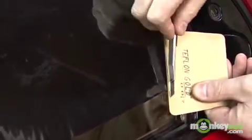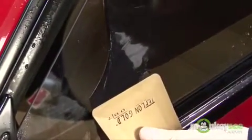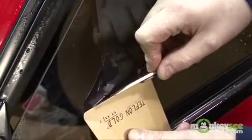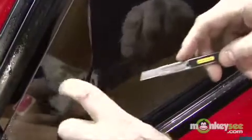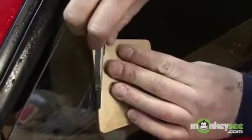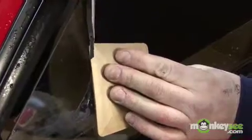Start with the right side and let's get a nice straight line. You can use your hard card as your straight edge as well. Now let's get started on the left side. Place your hard card nice and level with the existing cut that you have and just gently cut across the glass. Put just an adequate amount of pressure so that you don't cut the actual glass of the car.